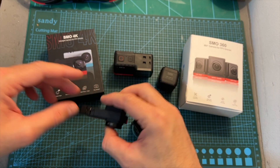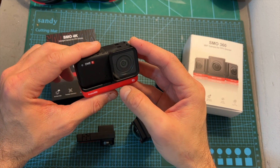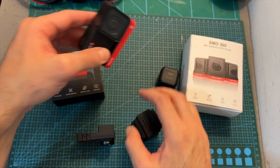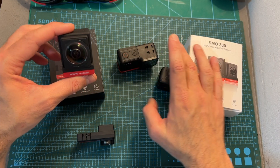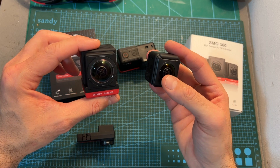The SMO4K is basically a stripped-down version of the Insta360 1L camera with the 4K lens and without a battery, and now the SMO360 does the same thing — just instead of using the 4K lens, it uses the dual lens module, so it will enable you to capture 360-degree videos.